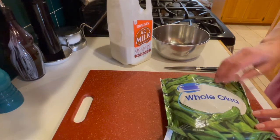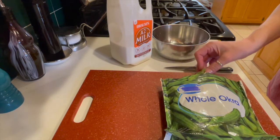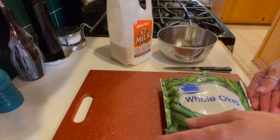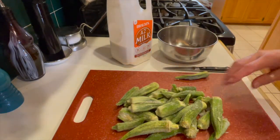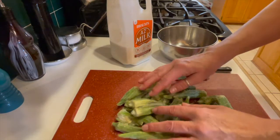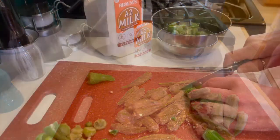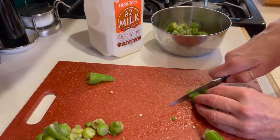If you have access to fresh okra, that's great, but if not, you can use frozen — I use frozen quite a bit. When I do, I use the whole okra, not the already cut and definitely not the already breaded. If you're using frozen, lay them out and let them thaw for just a few minutes, but before they're completely thawed, go ahead and cut them. From here on out, whether you're using fresh or frozen, the method is exactly the same.